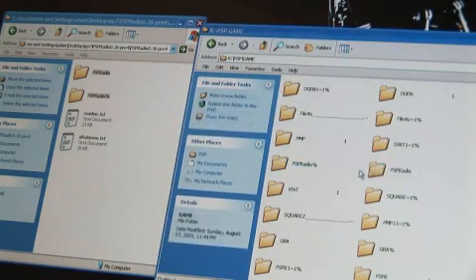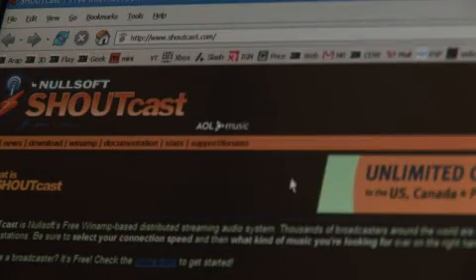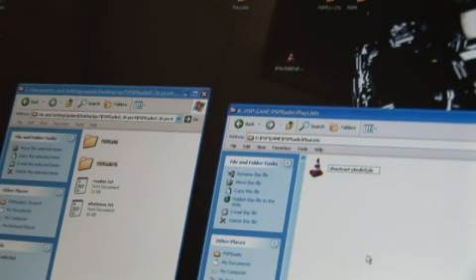You're going to need to go to shoutcast.com and grab some of the playlists. These are the servers that you're going to be listening to music from. Go ahead and grab an alternative station, maybe a top 40 station. It saves them as just a standard playlist. Rename those to something you'll know when they show up on your PSP, and throw them into the playlist directory on your memory stick.